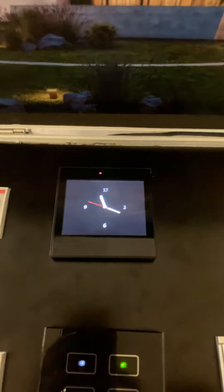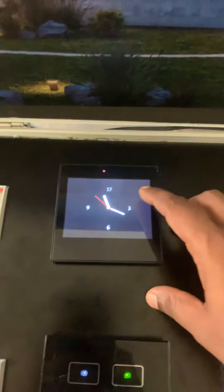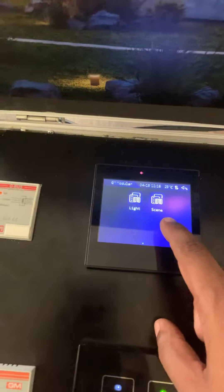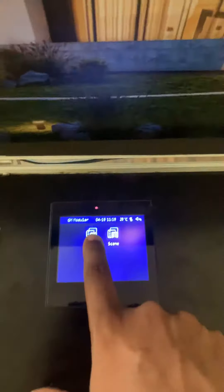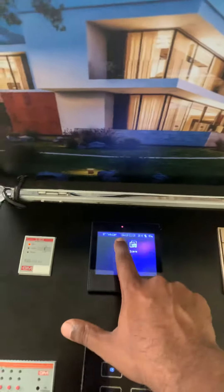This is a video of a KNX 3.5 inch touch panel from GM. This is how the touch panel looks and we can program it accordingly — this is for the lights, this is for the scenes. This is a demo kit, so we have configured it accordingly. In this light section you can see Room 1, yard, and Room 2 living, etc.